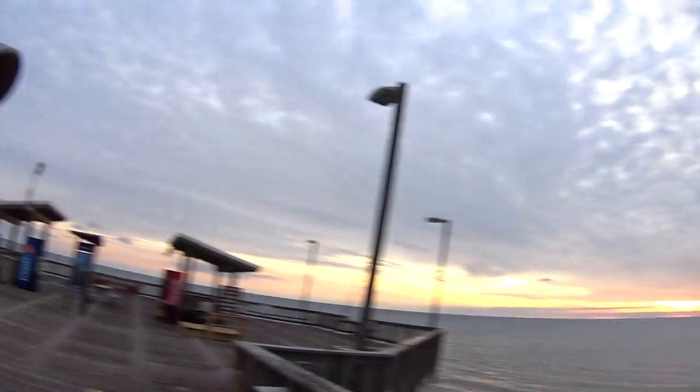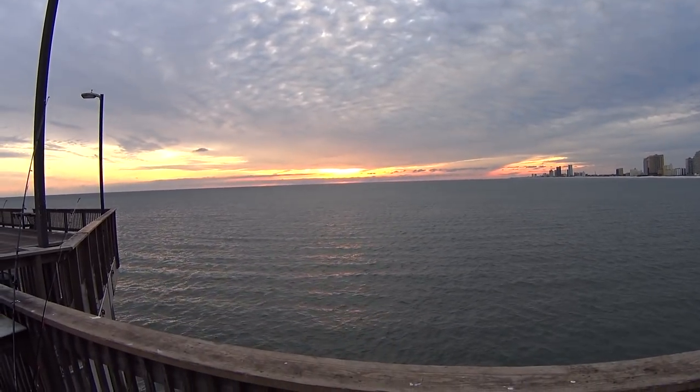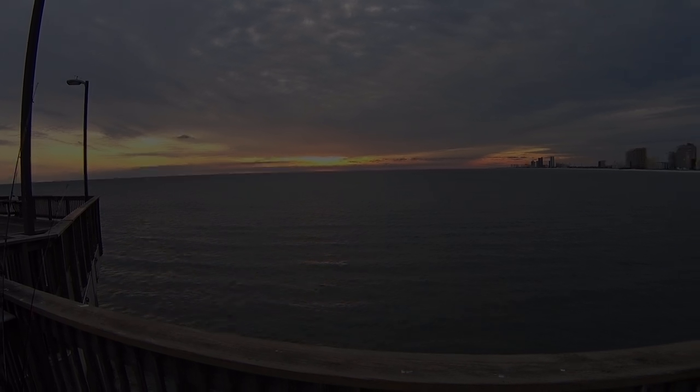It's about 4:30, 5 o'clock at night. Look at this sunset. Welcome back to Realistic Fishing.